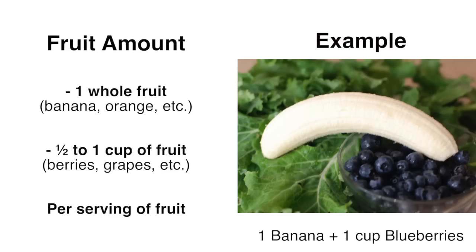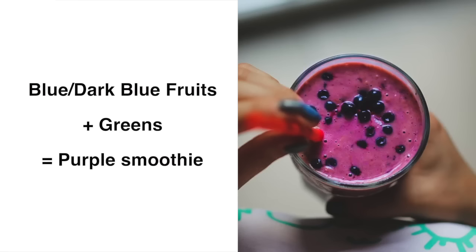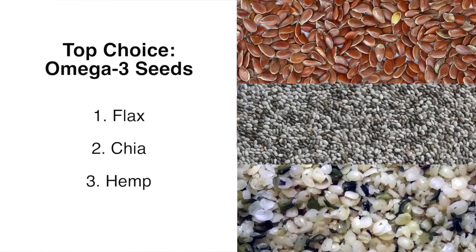When it comes to specific fruit amounts, typically think of one whole fruit — whether smaller or larger — or about half a cup to one cup if it's something like berries. One last thing to note is that fruits will specifically determine the color of your green smoothie: yellow or orange fruits make green colored smoothies, blue or dark fruits make a purplish-green smoothie, and any red fruits make more of an olive-colored green smoothie.